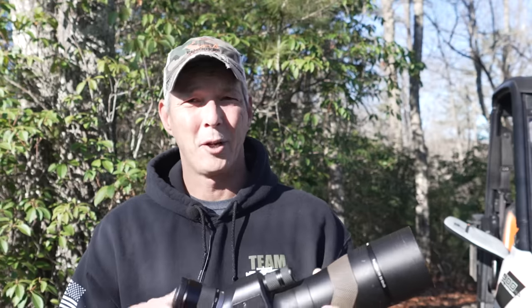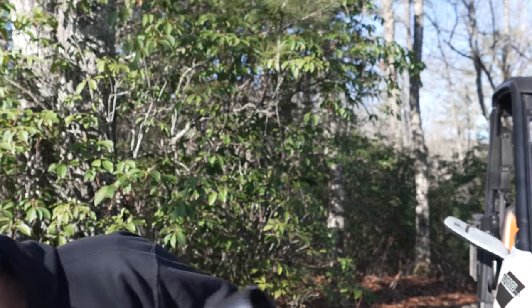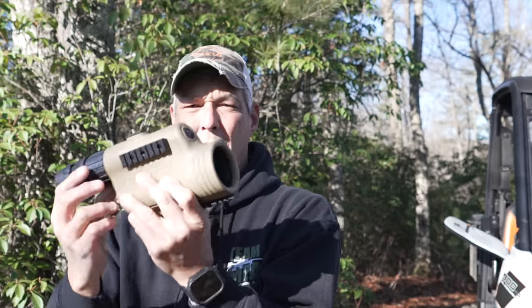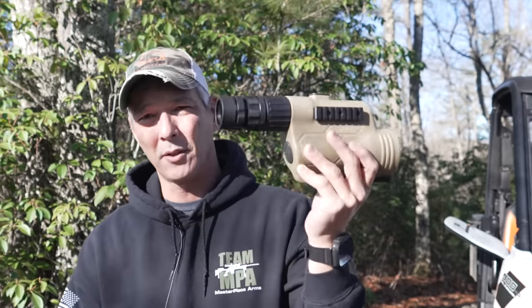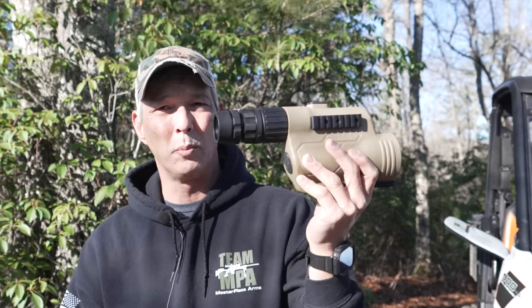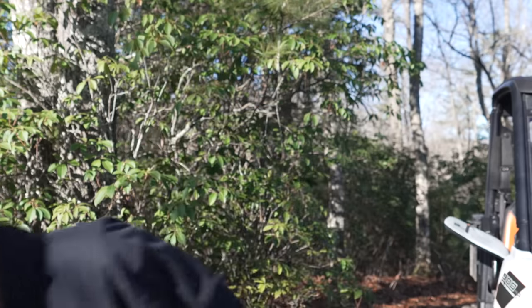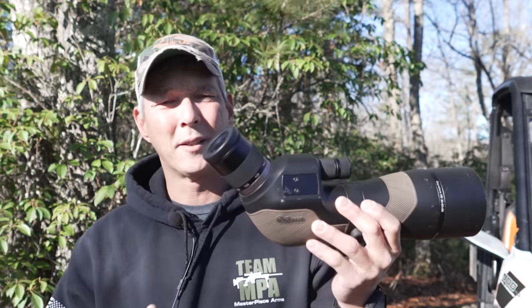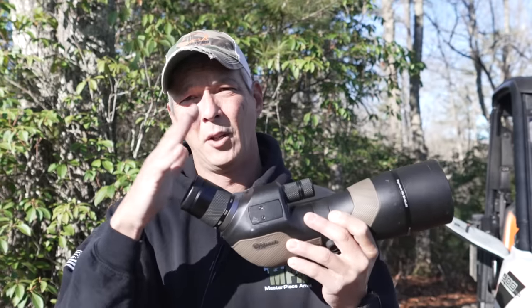It's important to understand first focal plane versus second focal plane. On a compact prism like this, when you dial your power, the reticle size changes — that's a first focal plane reticle, meaning anything you mil on any power is correct. With the Burris or the Vortex, the reticle size doesn't change with power — it's a second focal plane reticle with a fixed reticle reading.